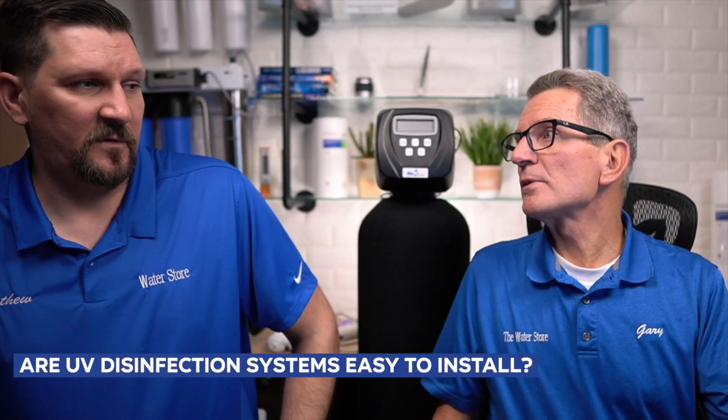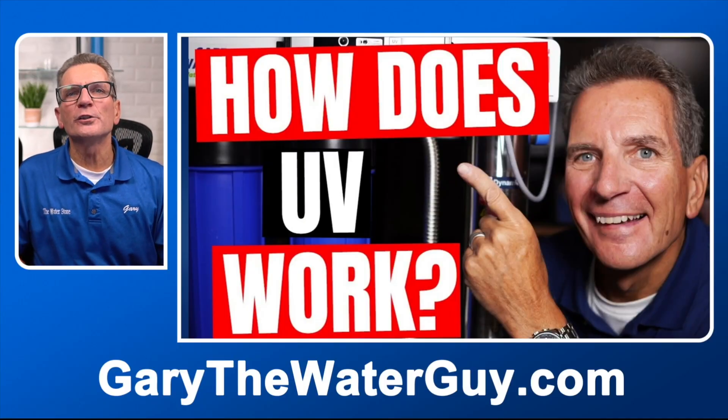UV disinfection systems are easy to install — water goes in one side and comes out the other. Types include whole-house systems, add-ons to drinking systems like an RO unit, monitored systems, and mini rack systems. A monitored UV system has a built-in sensor — but it doesn't detect bacteria; it only monitors whether the water is clear enough for the UV light to kill bacteria. For home use, monitored systems are not recommended because they're finicky, expensive, and require a lot of maintenance.